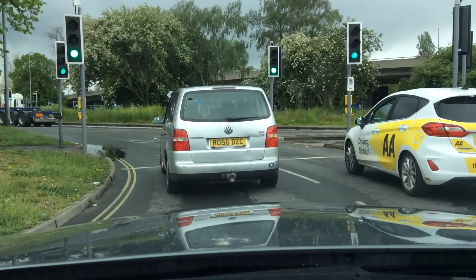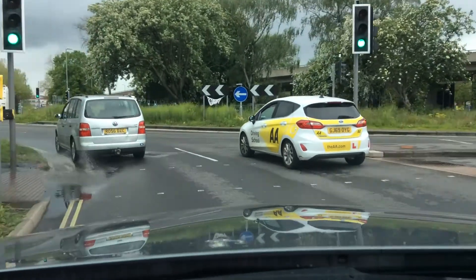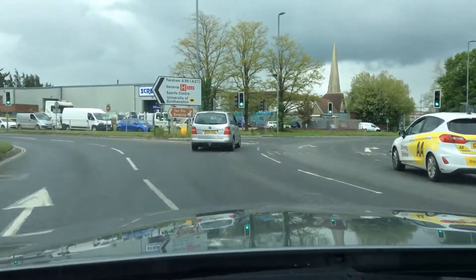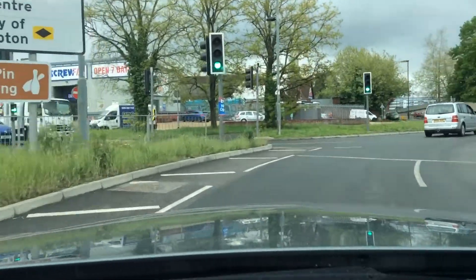Mirror checks again, pulling away. I'm staying in the left lane and as you can see it splits here round to the right. So I'm splitting round to the right and then my next junction is here.